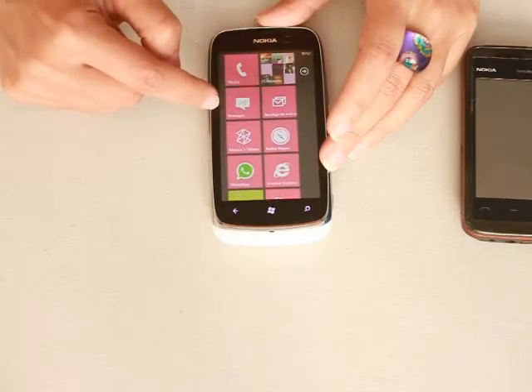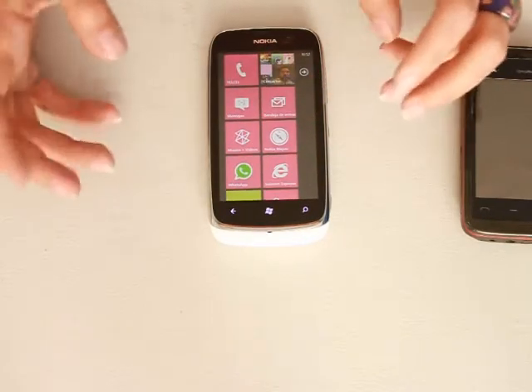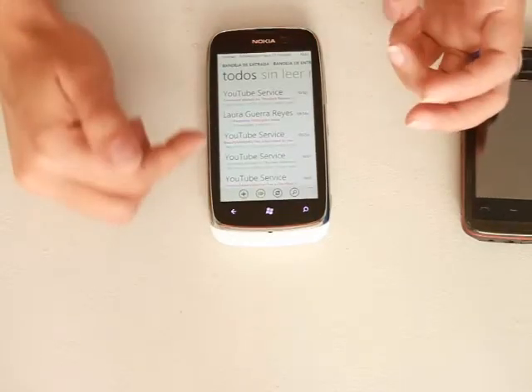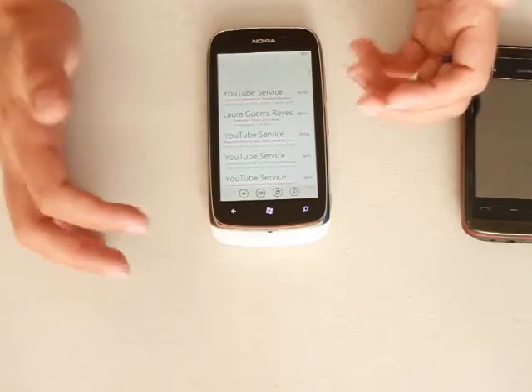You get your SMS messages and you get your inbox from emails. You can link all of your accounts into one single inbox. This is also very time-saving. I have only two email accounts here, but I get all of the mails here. Obviously you can differentiate which one comes from which.